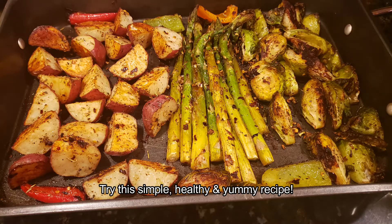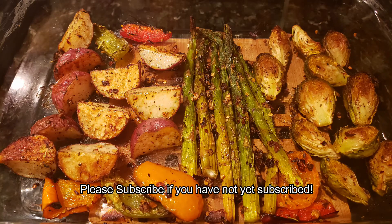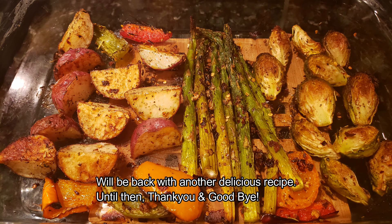This is a simple and healthy recipe — let's try it! Please share and like this video, subscribe to our channel, click on the bell icon for notifications, and give us a like. Thank you!